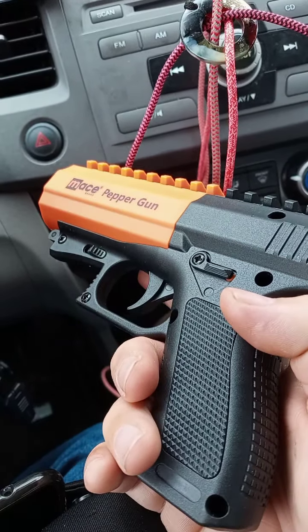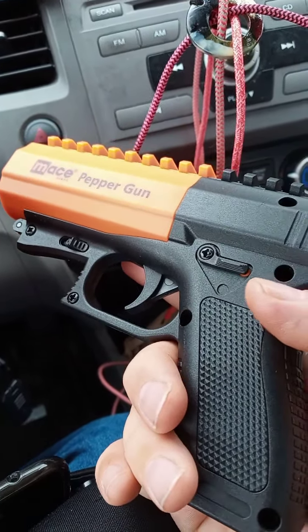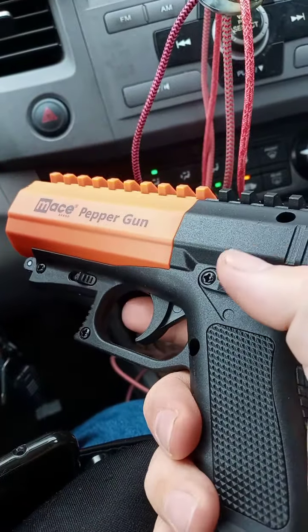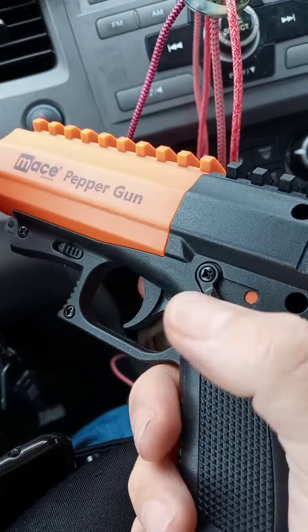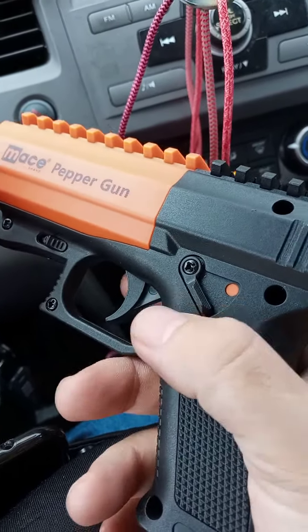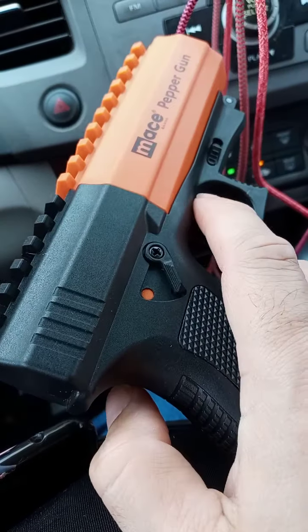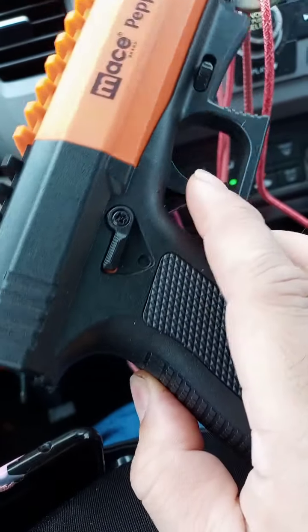One thing I found out — I'm not really good about reading directions — is that your safety here is on both sides, so that's good. Left-handed, right-handed, you're treated equal. It's ready to fire.